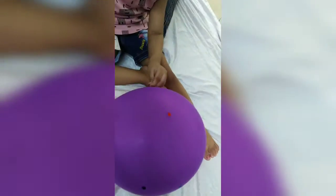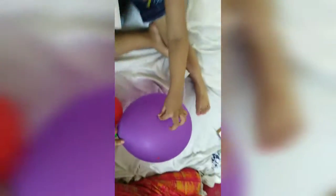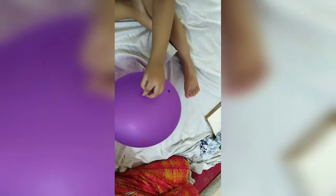What happens with this activity is it builds eye coordination, focus, and concentration. The task is simple: stick the bindi in the circle.